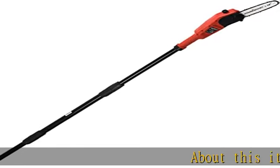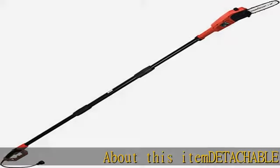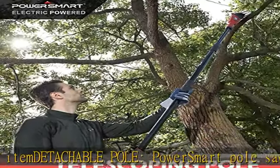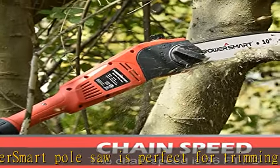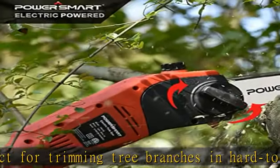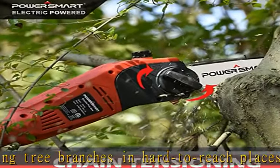About this item: the detachable pole PowerSmart pole saw is perfect for trimming tree branches in hard-to-reach places. It can be adjusted to a height of 6 to 9.2 feet, helping you trim shrubs and tall trees up to 13 feet off the ground.